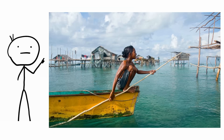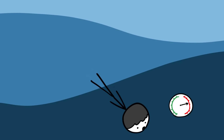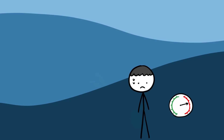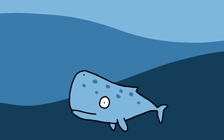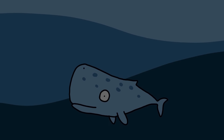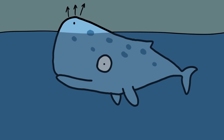Sperm whale. A Bajau tribesman was documented going as far as 20 meters underwater for about five minutes. At that depth, water causes a lot of pressure on your body. To be able to hold your breath for that long under that pressure without any equipment is not easy. Now imagine being able to hold your breath for close to two hours instead. The sperm whale does this as part of its natural life. Every 90 minutes or so, the whale will float to the surface, blow the air out of its lungs at 300 to 500 kilometers per hour, and inhale as much oxygen as possible before going back down.